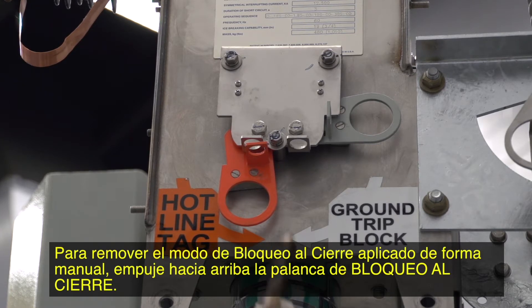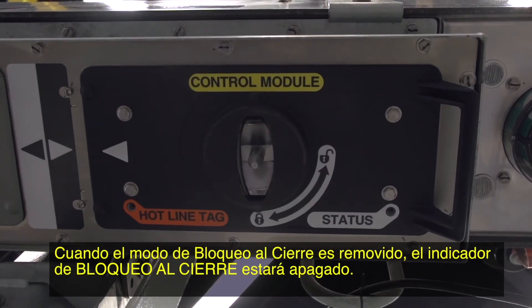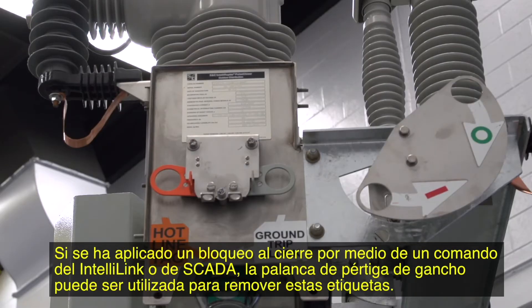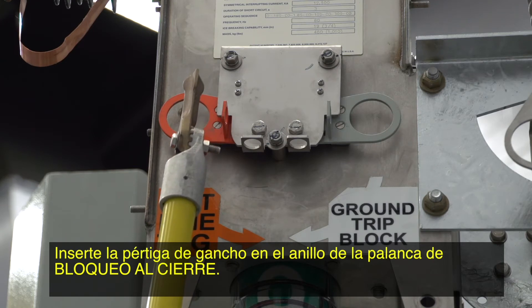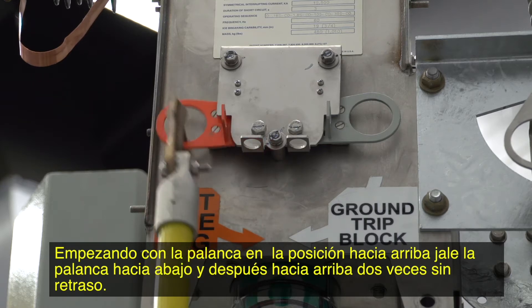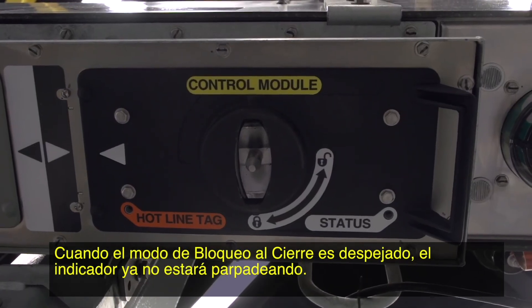To remove the locally set hotline tag mode, push up on the hotline tag lever. When the hotline tag mode is removed, the hotline tag indicator is off. If a hotline tag has been applied by an IntelliLink or SCADA command, the hookstick lever can be used to remove these tags — the indicator will be flashing to indicate the hotline tag mode has been applied. Insert the hookstick into the ring on the hotline tag lever. Starting with the lever in the up position, pull the lever down, then up, twice, without delay. When the hotline tag mode is cleared, the indicator will no longer be flashing.